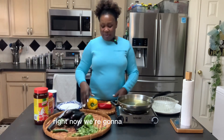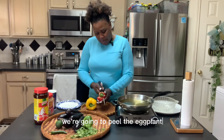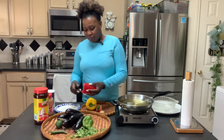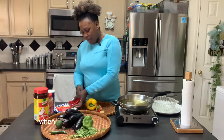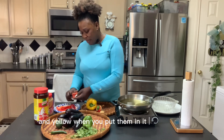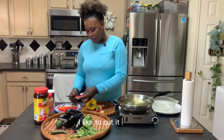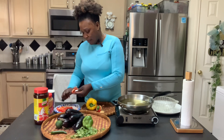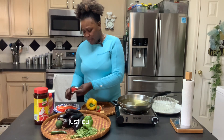Right now we're going to peel everything. We're going to peel the eggplant and cut the bell pepper, because these are only for decoration — to make it look good. When you mix all the bell pepper colors, green and red and yellow, and put them in, it looks good. Just cut it whatever size you like.